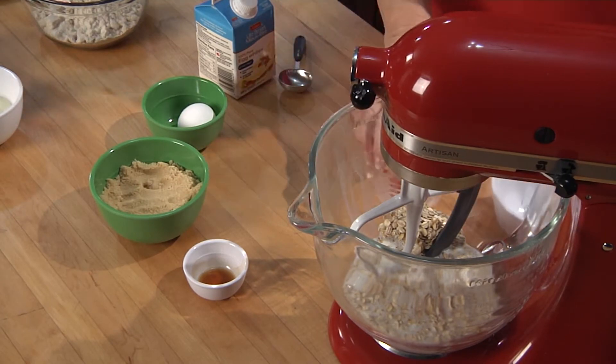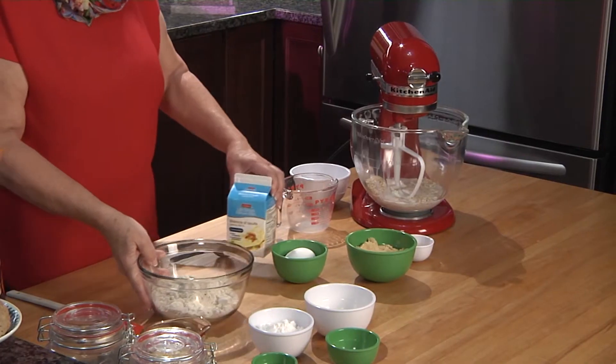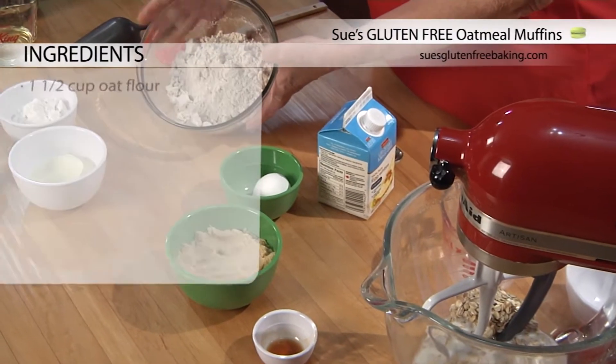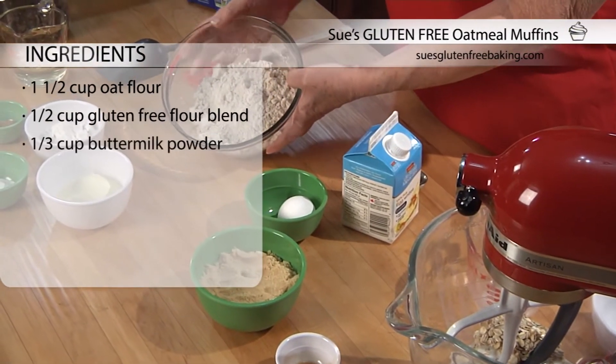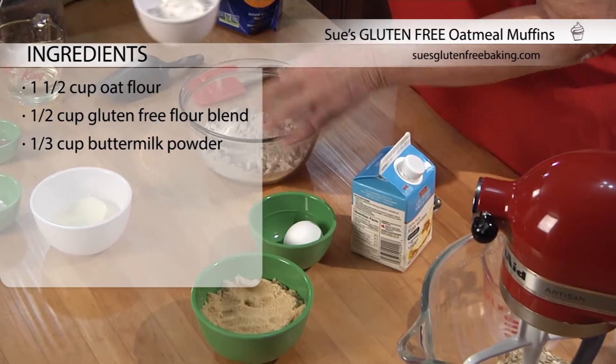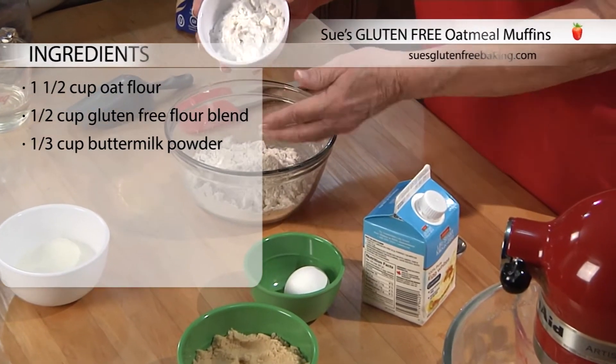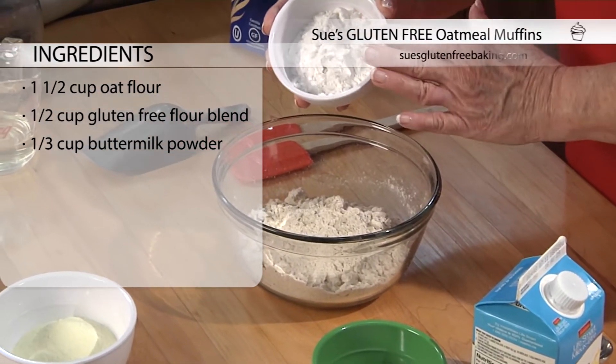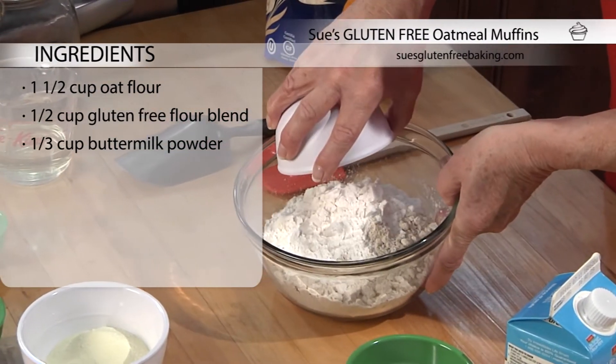While those are sitting, we're just going to mix together our dry ingredients. So we're starting with oat flour — this as well is available through the Only Oats company. We've got oat flour and then we've got a gluten-free flour blend, which is available on my website. It's white rice flour, tapioca flour and potato starch. So we're going to put that in here.